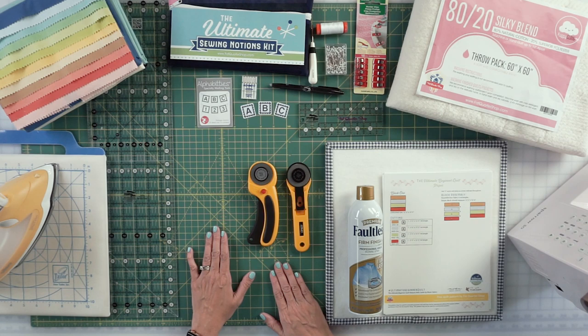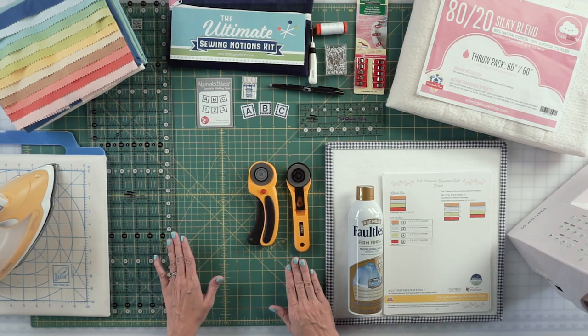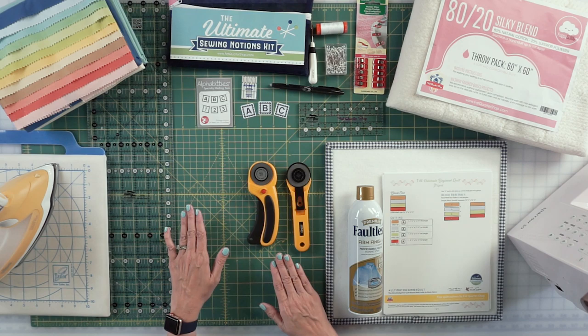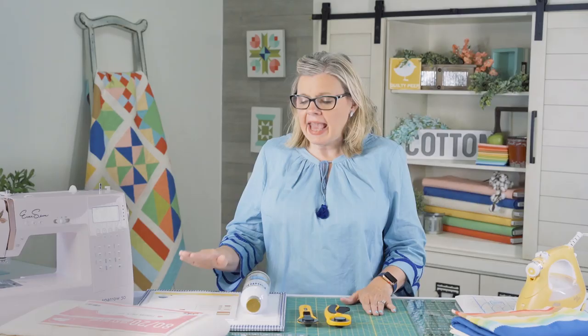You will also need a cutting mat — I only think you need one. If you get a size 24 by 36, that is going to be wide enough to get all of your long cuts. I prefer the Olfa brand, but you can get any brand — just make sure it is big enough to cut at least 20 inches across.